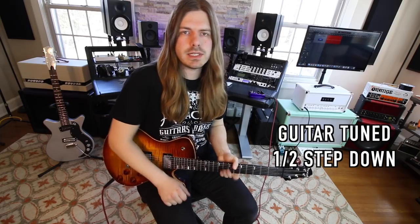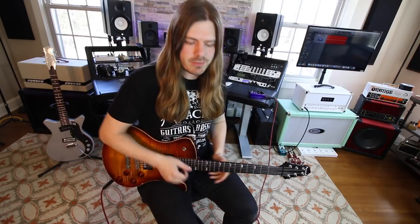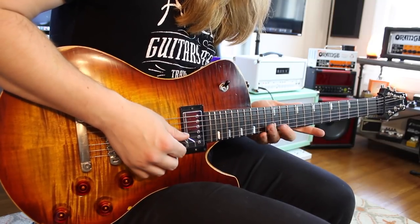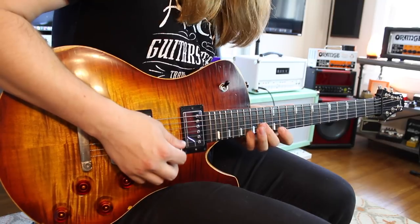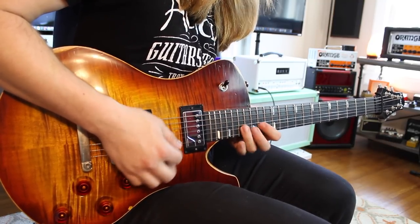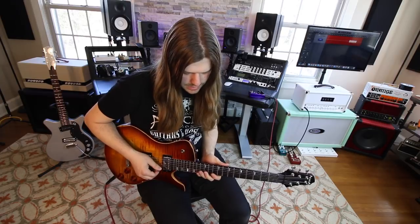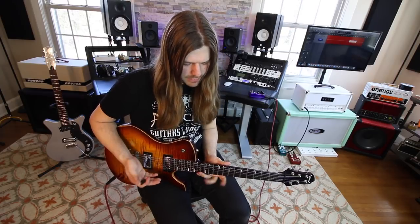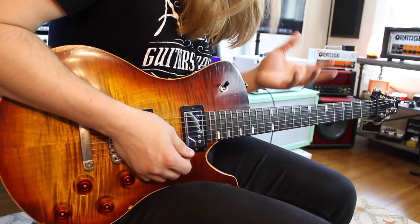So lick number one we have from Miracleman, one of my favorite Ozzy songs. The Zakk era is just some of my favorite stuff. Basically we have these little arpeggios, essentially what they are, into that big pentatonic run — Zakk being all Zakk. It starts out right here. What this is, at least I believe, is a Bsus2.